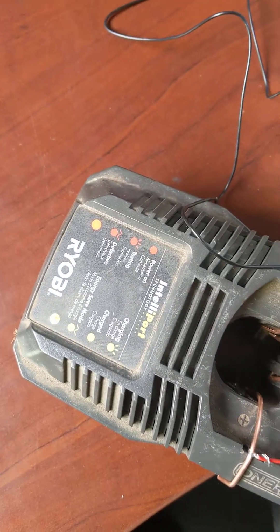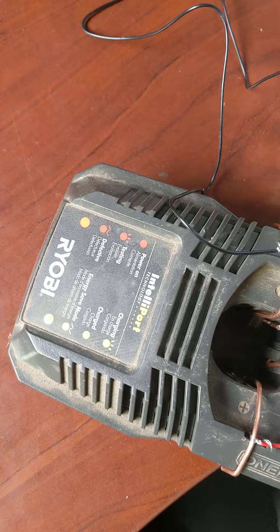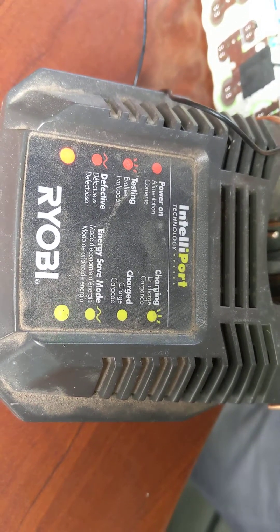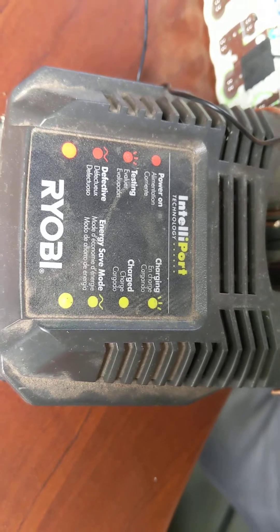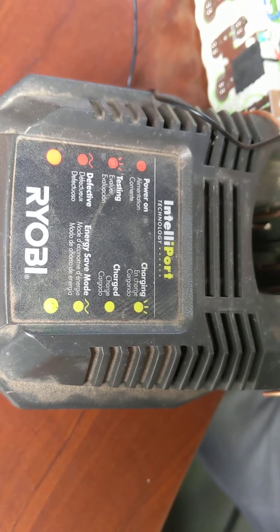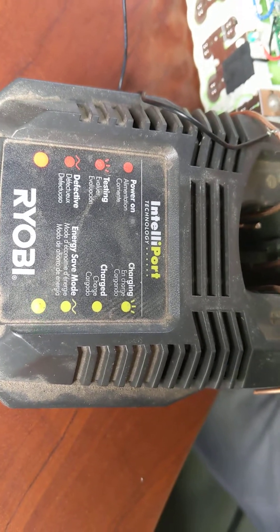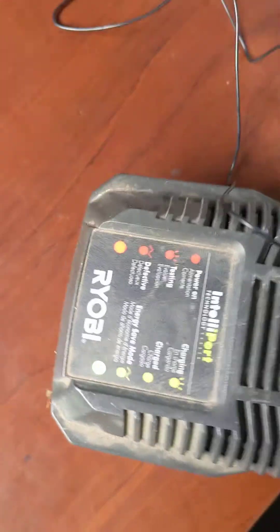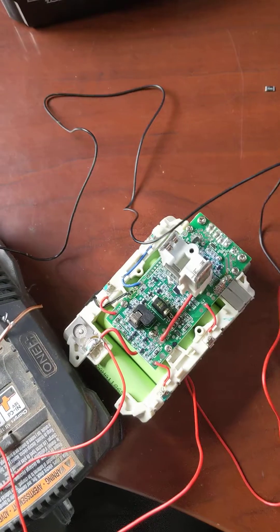This is how I was able to revive this Ryobi 18-volt lithium rechargeable battery. I had this battery sitting around for almost a year and didn't have time. But now it seems to be charging. I'll let it hold some charge and then connect it back into the charger to see if it works.